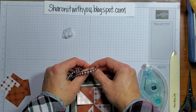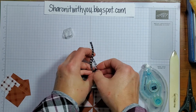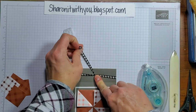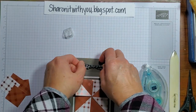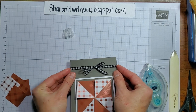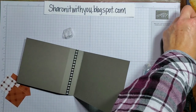Tie the ribbon — I think a bow is okay for this one. I like to do a knot first, otherwise sometimes the ribbon doesn't stay down, so a double knot. Then go ahead and even out those tails. If you want to glue down the ribbon, you can always put some glue dots on this side.